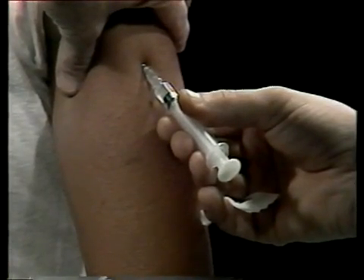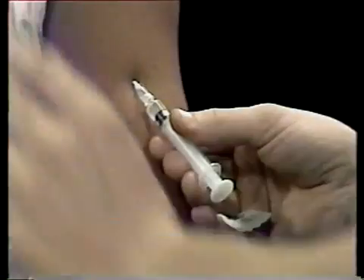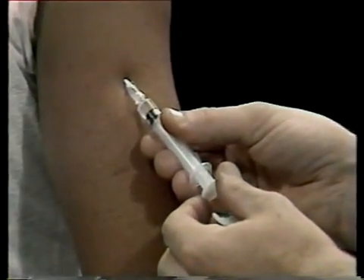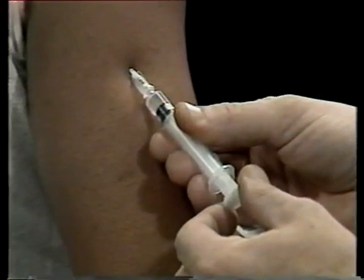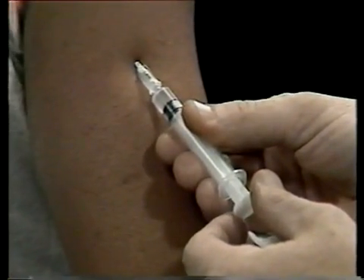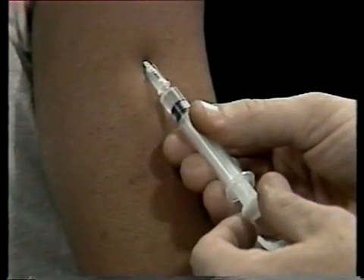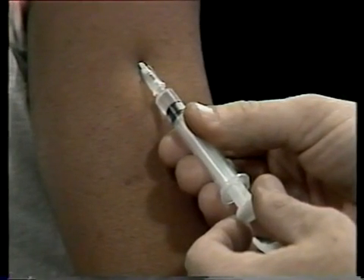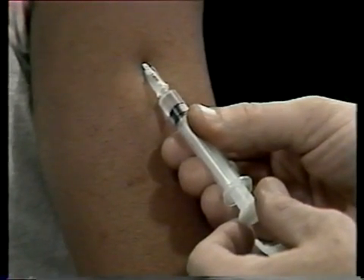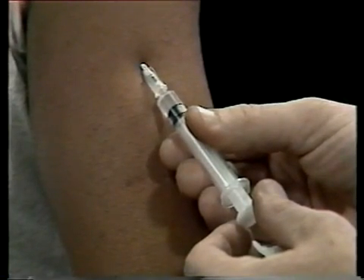When the needle has penetrated the skin, you can release your pinch and move your free hand to the plunger of the syringe. Now comes a very important precaution. The purpose of this type of injection is to introduce medication to the blood-rich tissue under the protective skin, but you never want to inject medication directly into a blood vessel. The medication might injure the blood vessel — it could even cause shock.